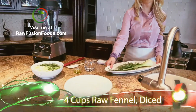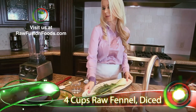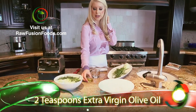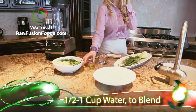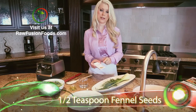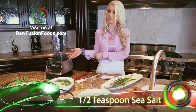To start, we're going to take our fennel bulb and cut three to four cups, then place it in our blender. We also have two teaspoons of extra virgin olive oil, one half cup water, and a half teaspoon of fennel and sea salt. We're going to add everything to our blender and blend.